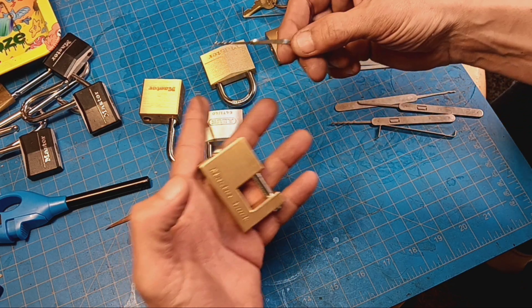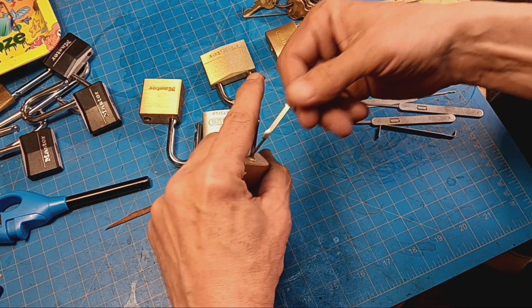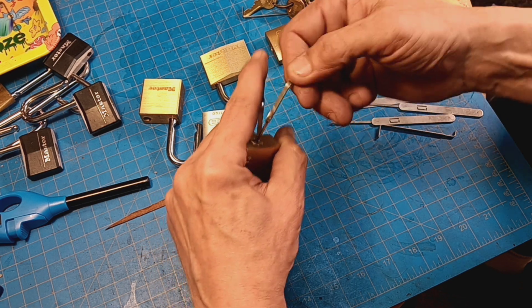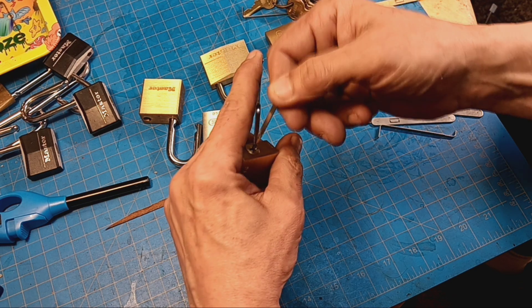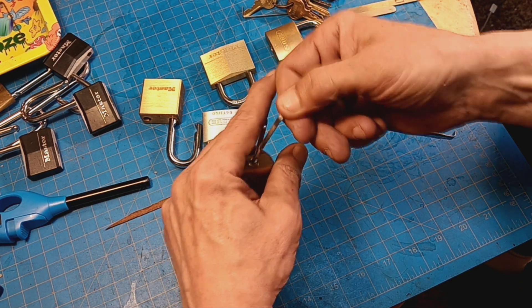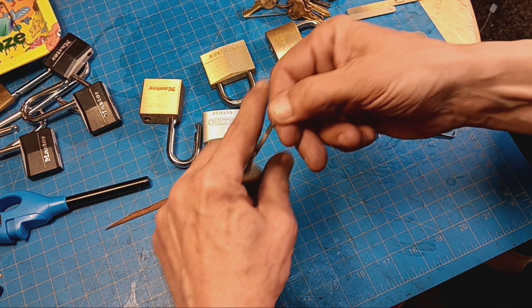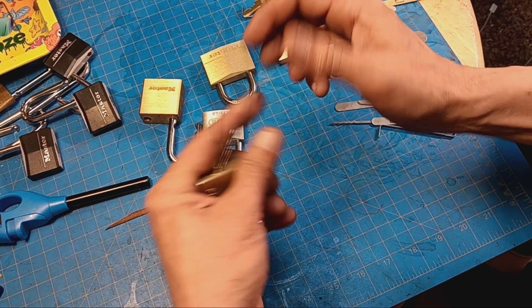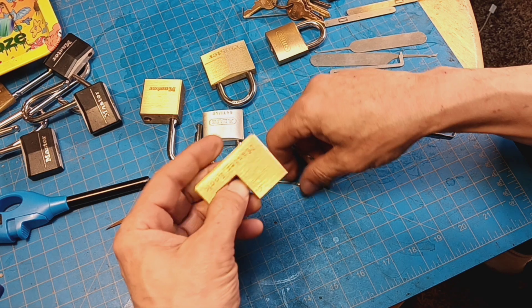All right, this is the Masterlox 605. Let's see if we can rake this open. Sometimes I can, sometimes I can't. And I'll tell you why in a moment. All right, there we go. Rake that bad boy open.